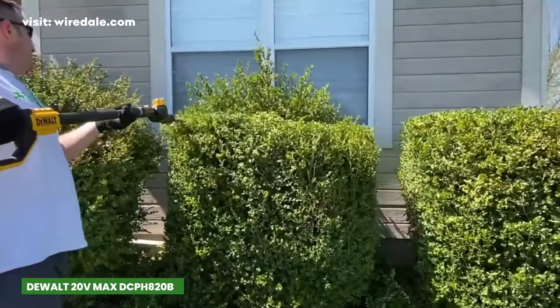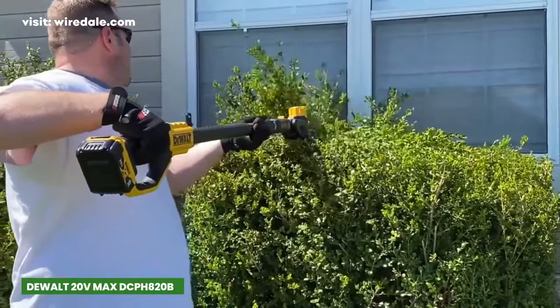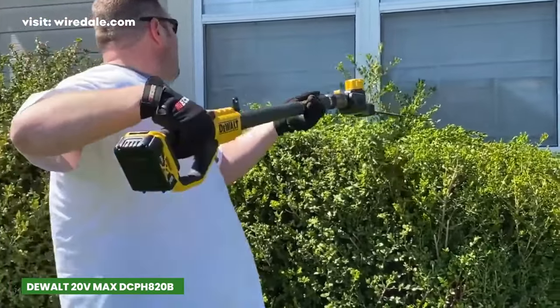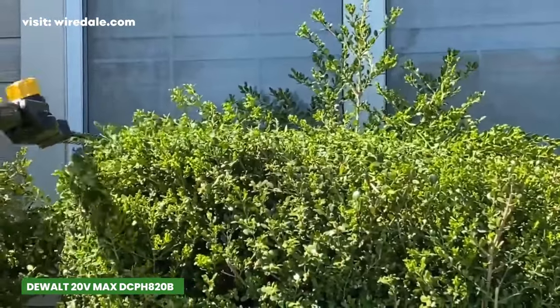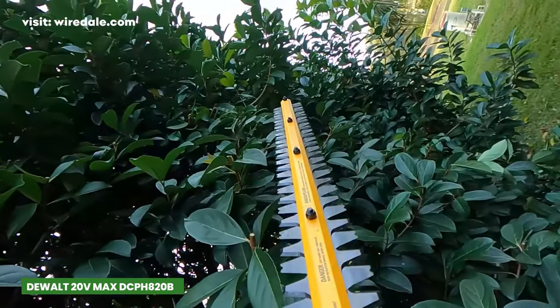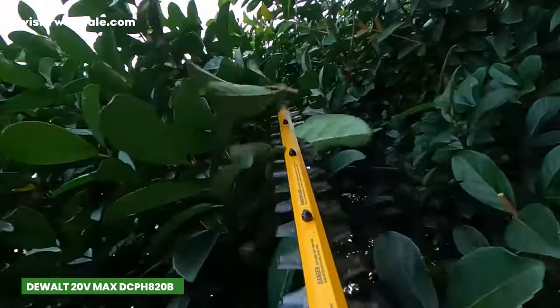One standout feature is the 22-inch hardened steel laser-cut dual-action blade, boasting a speedy 2800 SPM for swift and efficient cutting. The 1-inch cutting gap is designed to handle even the thickest branches, making it a versatile tool for any yard.